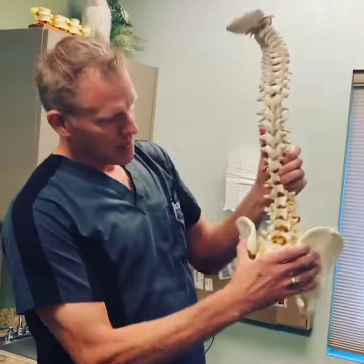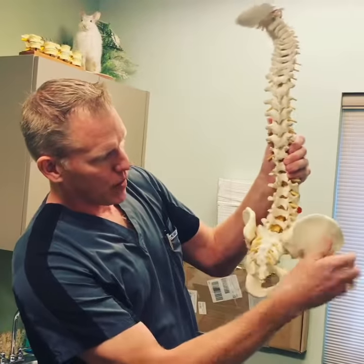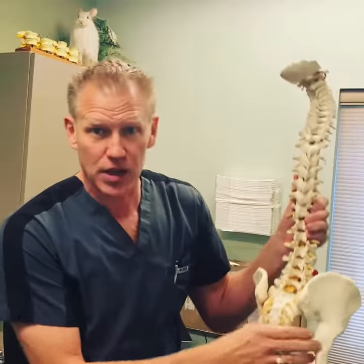We want to keep the spine in line. The SI joints are the sacroiliac joints. It's the joint right here, and we have two of them, and they're very large joints.